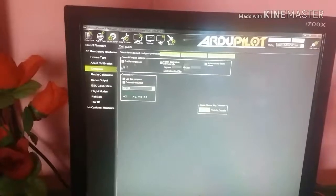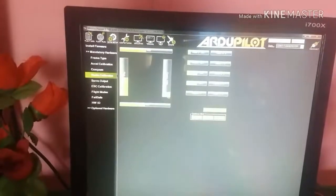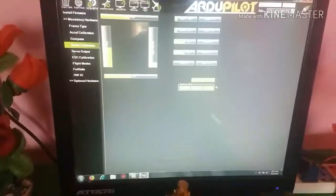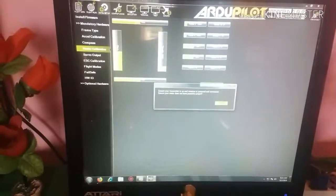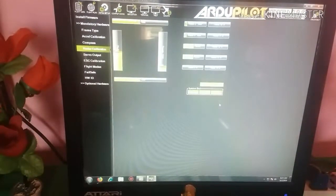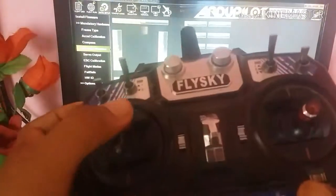Then go to Radio Calibration and click on Calibrate Radio. Hit the pulse on the transmitter, then click on Calibrate Radio again, then click OK. Again click OK. Now move the sticks to their extreme points — all sticks.